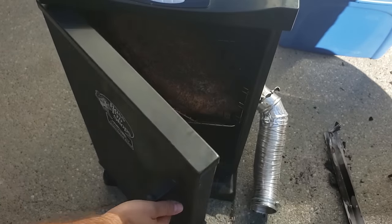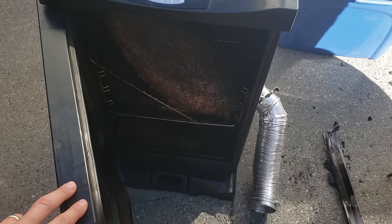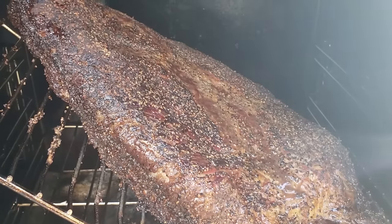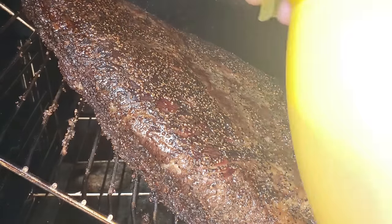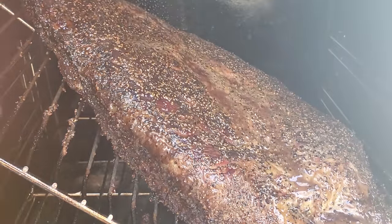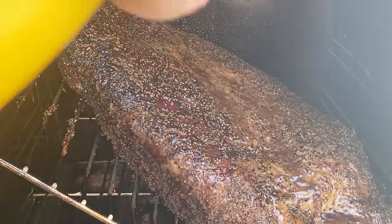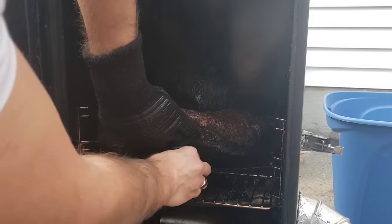We're going to smoke this brisket at 225 degrees Fahrenheit. After about two hours, crack open the Masterbuilt Electric Smoker and let any steam out — a lot of steam builds up and can dissolve the bark or prevent it from forming. That's the only time you need to do it. After four hours, start spritzing every hour because the bark should be getting close to set and you don't want to wash it off before then. When spritzing, just hit the dry spots — that usually means the edges of the flat. Don't spray the fat or any areas where moisture is already pooling. When the brisket loses enough moisture, it'll shrink and you can remove the diagonal rack; put a beer can under it to prevent pooling on top.